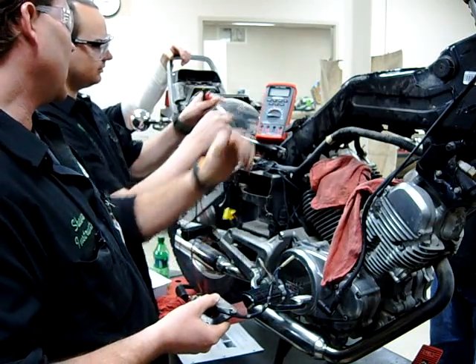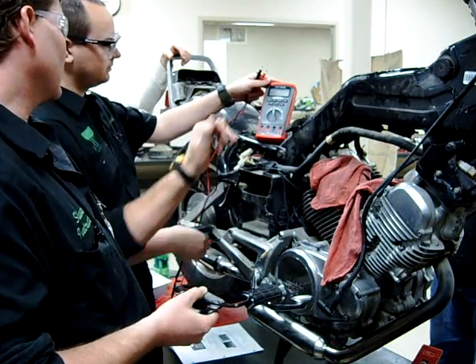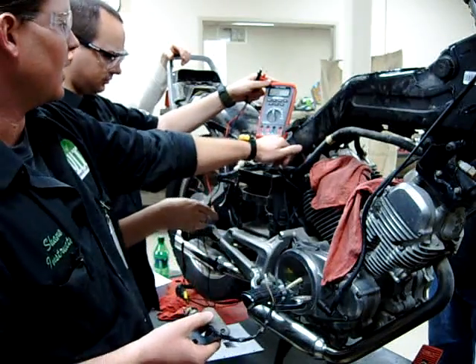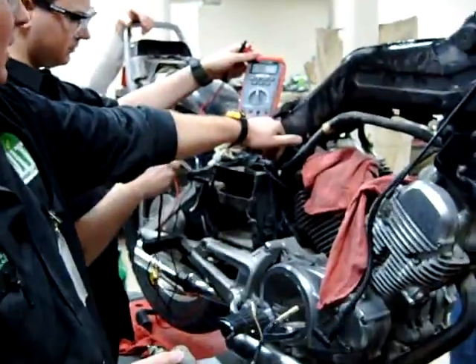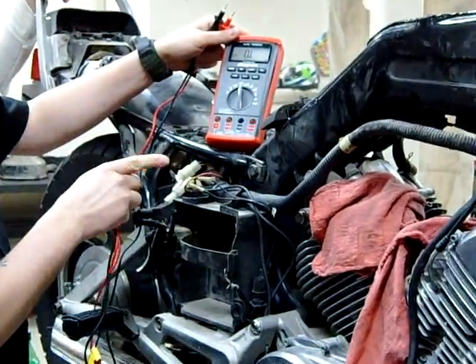Nope, set your dial first. Okay, and then go ahead and put your leads in. On this meter here, we have a common, which is our black one that's always going to be in there. And then our volts and ohms use the same lead right here, so you put your red in that one.